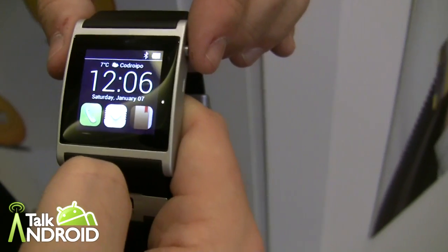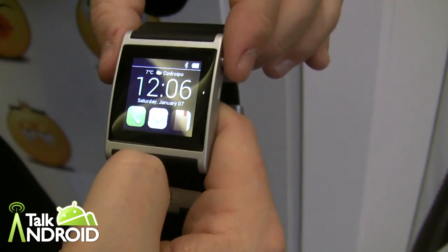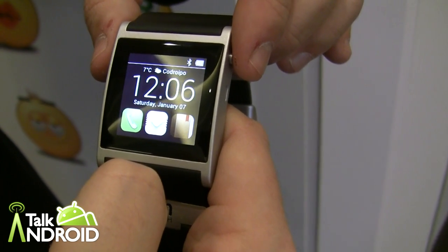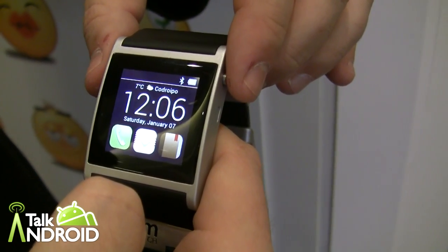Hey everybody, it's Rob Nazarian with Talk Android, and we just finished up the I'm Watch presser where they unveiled their new operating system called I'm Droid 2. I have Ottavio here to tell us a little bit about it.